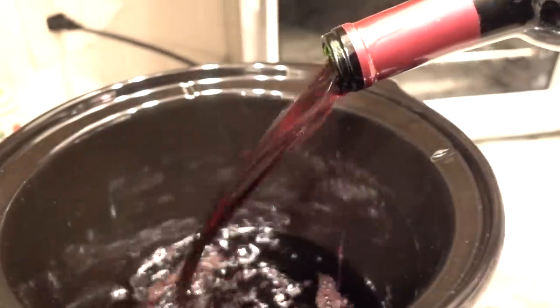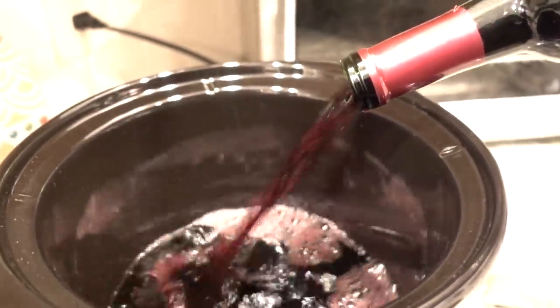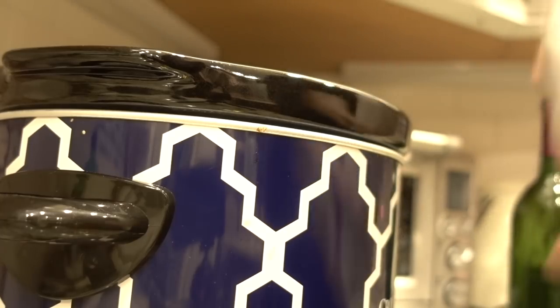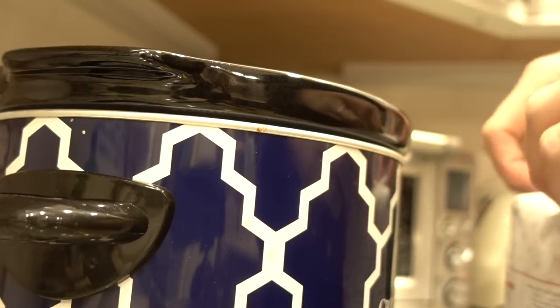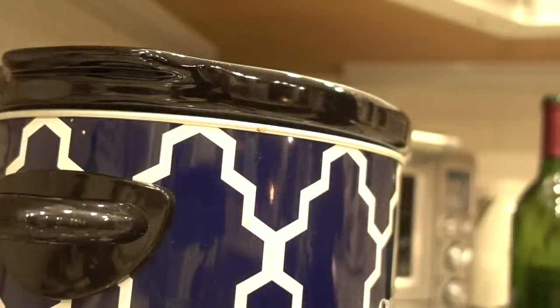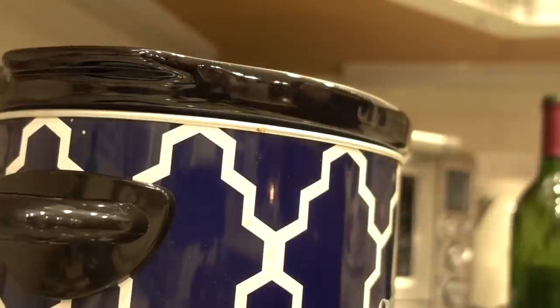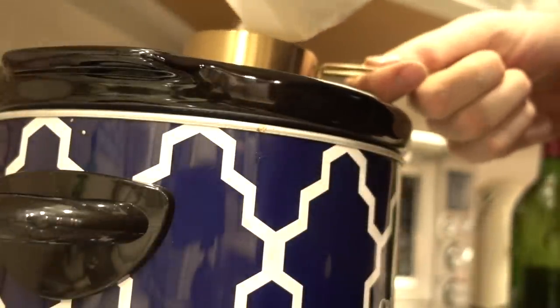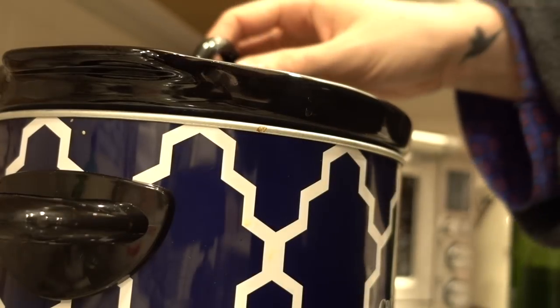Why do one bottle when you can do two? Typically you want to add half a cup of sugar per bottle of wine. I'm going to opt to do less because we don't want it really sweet, so I'm only doing a half cup of sugar. I'm also just going to add a splash of water. The mulled wine is going.